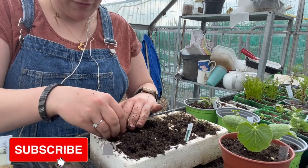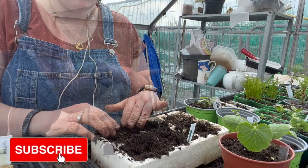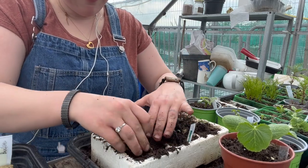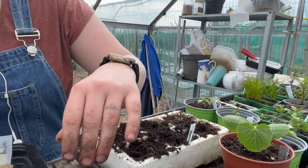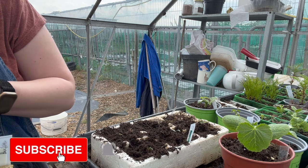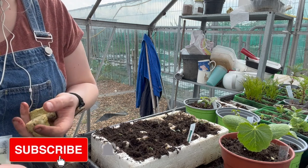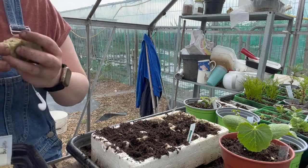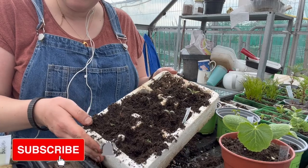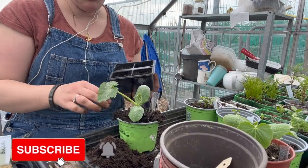Making sure there's enough room for this little thing — it should keep them more moist than if I didn't have it in there as well. Another tomato.